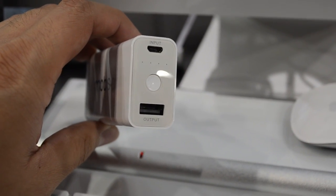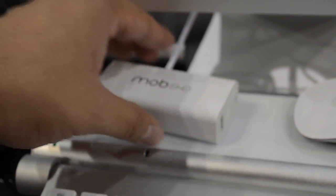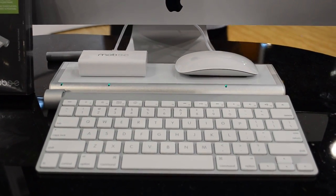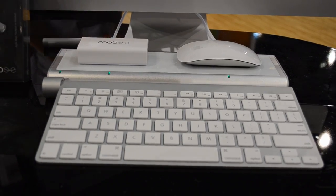What we're looking at here is called the Magic Juice. It's a portable little external battery pack to charge your devices. You simply place it on the mat and it charges. This one is attached to the keyboard here, so your keyboard will be charging while you're actually using it.